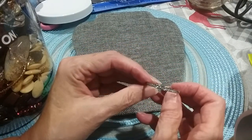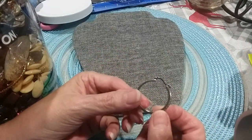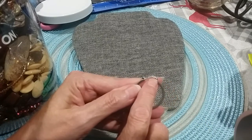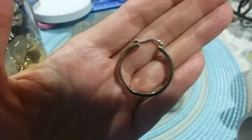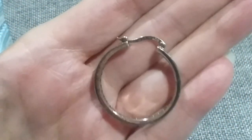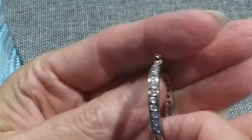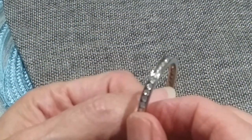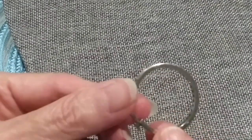Next item is a channel set CZ loop earring. This one's very pretty. It is marked 9-2-5 right there — see that 925. And then there's a channel setting on these stones. They're all there, they're very beautiful. There's no wear or tarnish anywhere on this. So that's a very nice earring. I hope I find the match — we'll set it to the side.